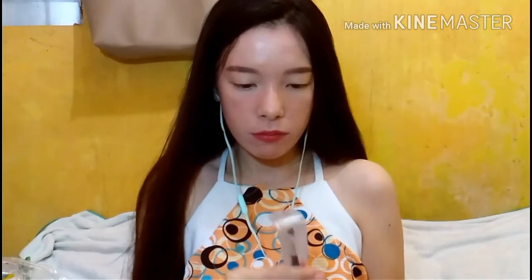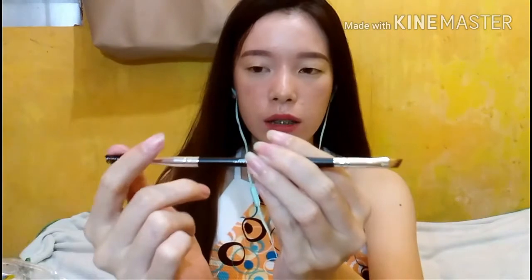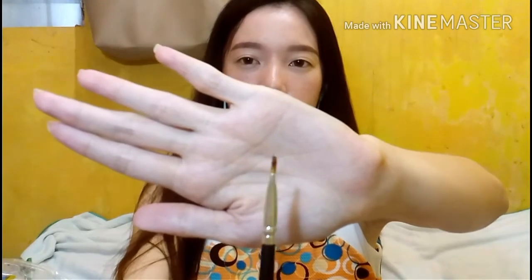Next is this Anastasia eyebrow brush — it has a dual end. This cost only 20 pesos from Number 2 Shop. It's really nice — you get an eyebrow brush and a spoolie at the same time. The spoolie is really fluffy and the brush tip is super precise, perfect for applying eyebrow paint, eyebrow powder, or eyebrow wax. I think it will work really well for eyebrows.